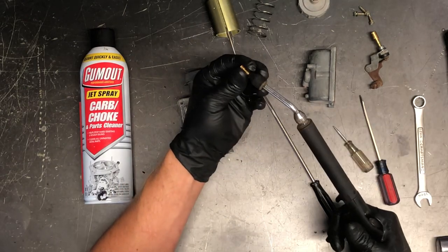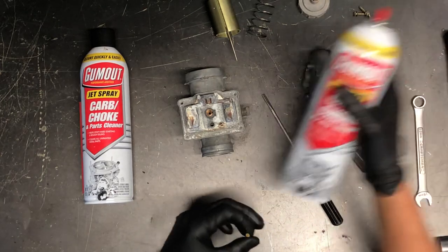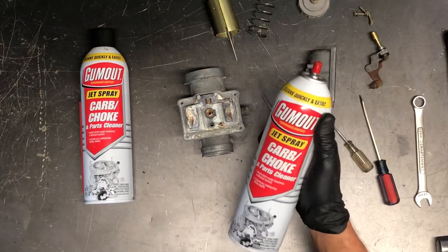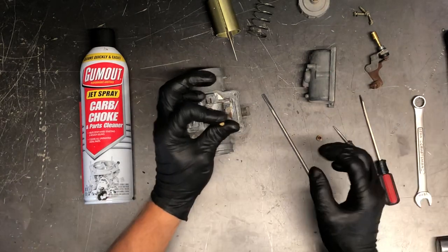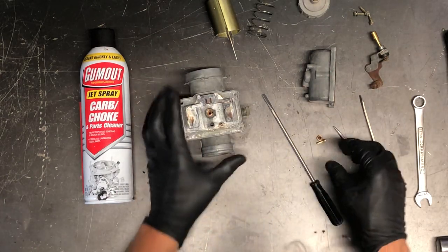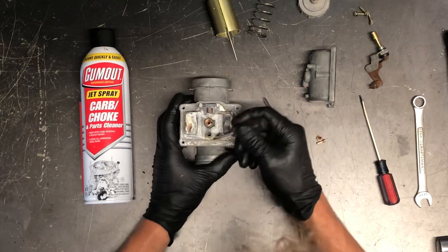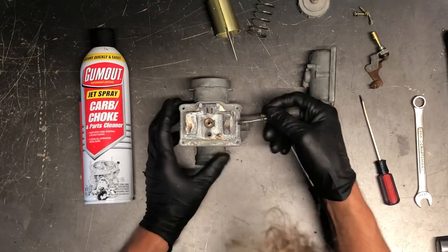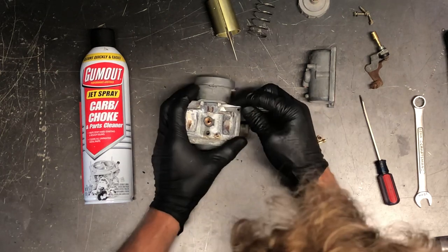Take compressed air and blow through it — make sure you can hold it up to light and see through it. Also take carburetor choke cleaner — I prefer Gum Out brand; it cleans very well, has good pressure, and can really blow through there. You can also spray this entire carburetor down and blow it out with compressed air.